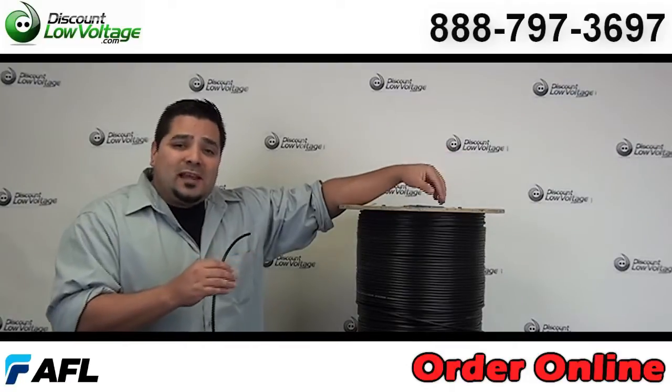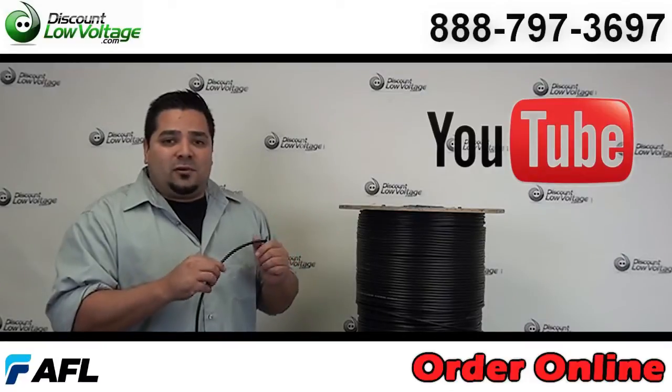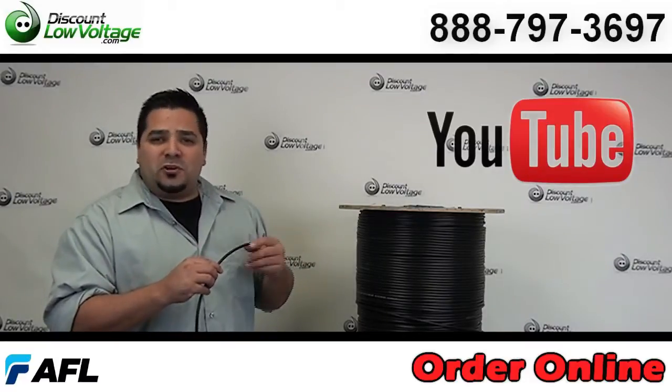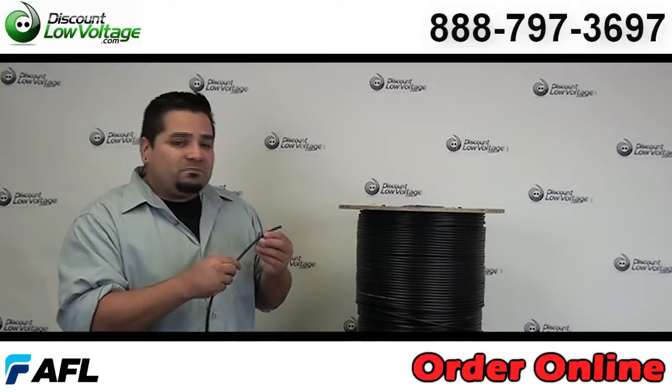But before we get to that, I do want to mention: don't forget to subscribe to our YouTube channel for weekly videos on fiber, security cameras, Cat5 stuff, anything networking. Alright, let's get to it.